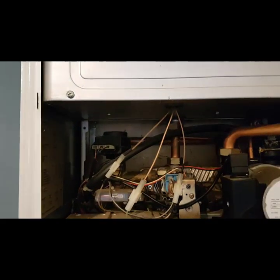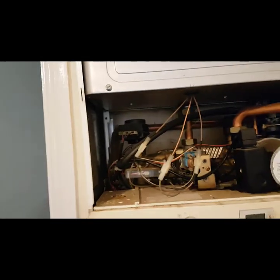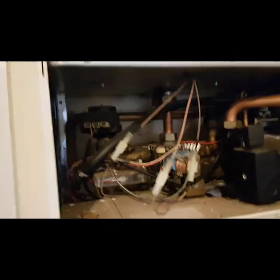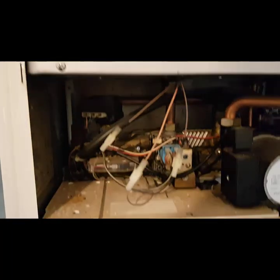We took the front of the boiler off — it's just this white panel which is not there at the moment. At the top of the boiler, it's pretty simple: you've got screws here and there, remove those screws, and then this panel just lifts off, without getting inside the boiler.